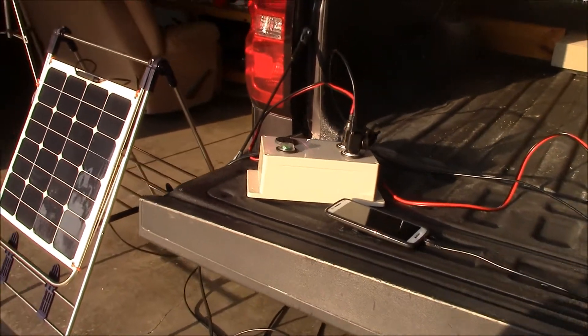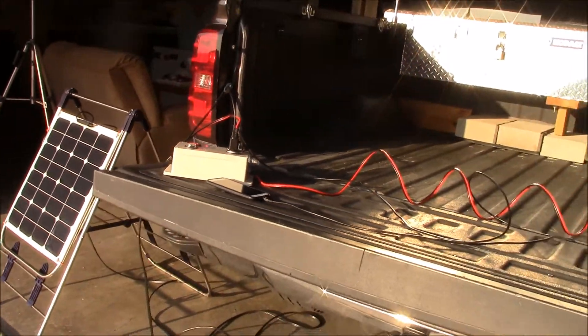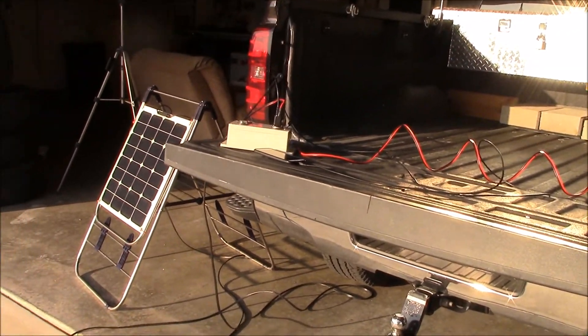Alright guys, just wanted to show you this little gizmo I put together. I think it's pretty cool. Let me know what you think and I appreciate you guys watching.